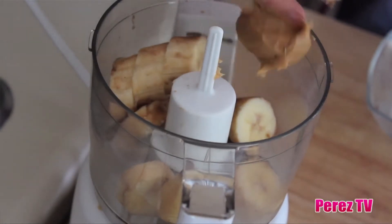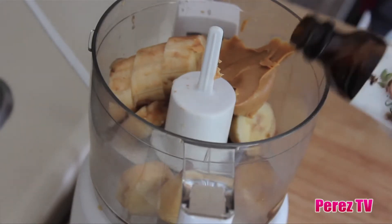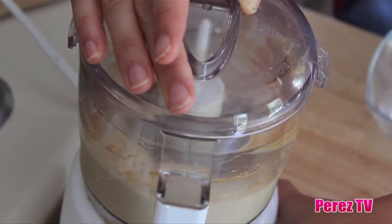So into the bowl, we're going to be adding one chopped up banana. Now this was peeled and chopped up before being frozen. Then we're going to be adding one teaspoon of vanilla extract and one tablespoon of creamy peanut butter. Blend it together until it's completely smooth.